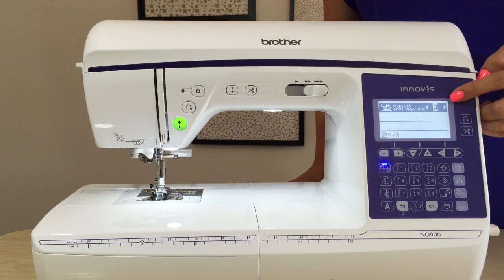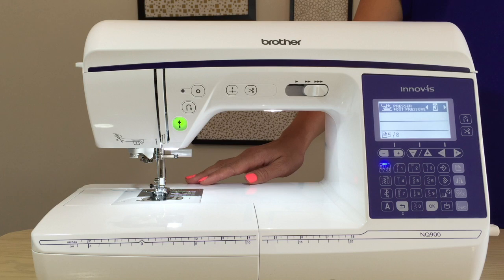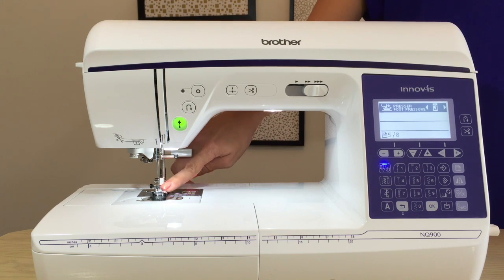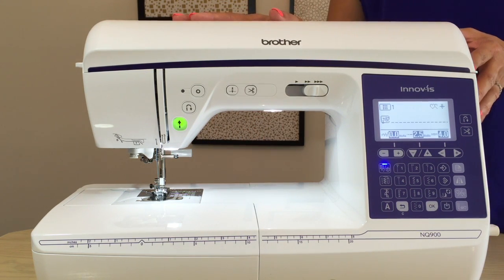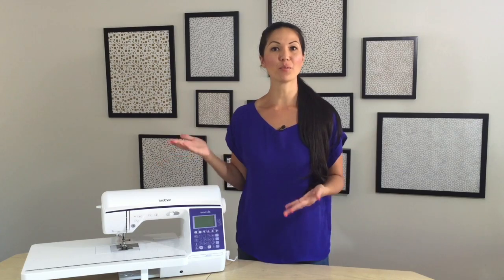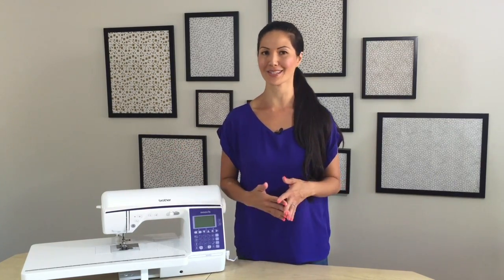Here is your presser foot pressure — it's automatically set at three, which is pretty standard, and you can increase or decrease it based on your fabric. Another great feature is the automatic fabric sensor system, which automatically detects the thickness of your fabric and adjusts the presser foot pressure accordingly. You can manually override it, but it's just another thing you don't have to think about. Once you're all set up — bobbins wound, thread set, stitch picked — you are ready to go. That's how you set up your brand new Brother NQ900 sewing machine. I hope these steps are helpful, and don't forget to hold on to your instruction manual — you never know when you might need it as a reference down the road.